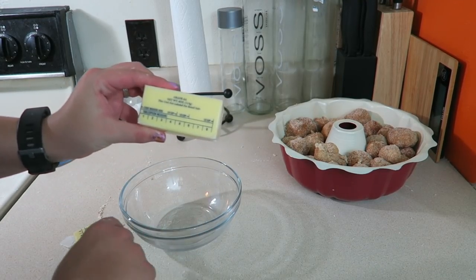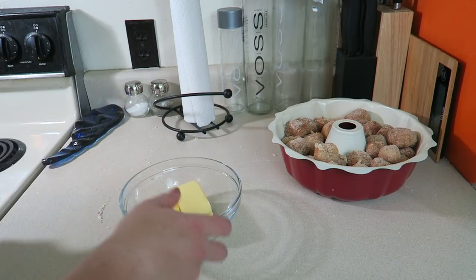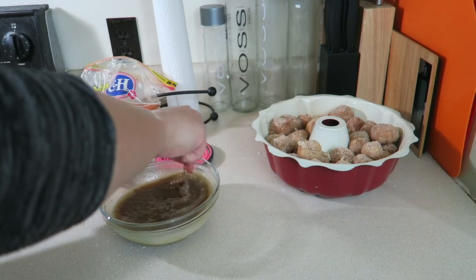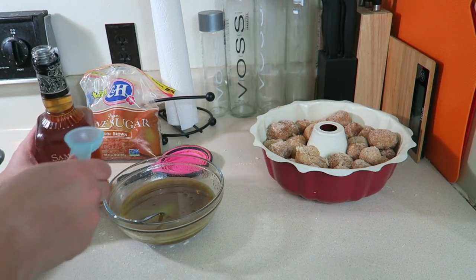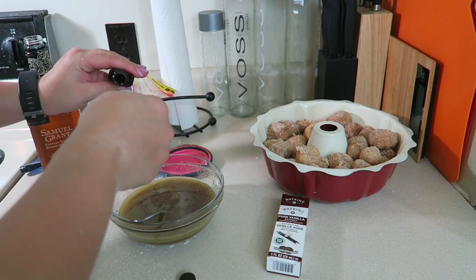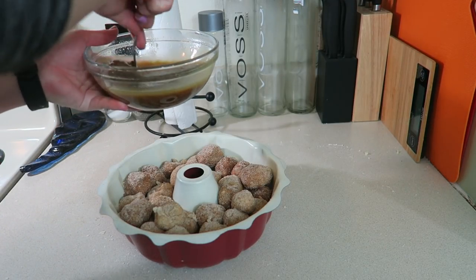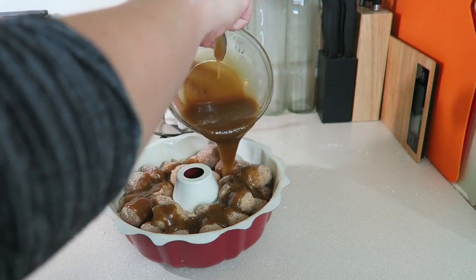For the glaze, melt 11 tablespoons of butter in a microwave-safe bowl, then add one cup of tightly packed light brown sugar and mix well. This step is optional, but add one tablespoon of bourbon — the recipe calls for two but it was a little too strong last time — plus half a teaspoon of vanilla extract. Pour the glaze evenly over the dough.